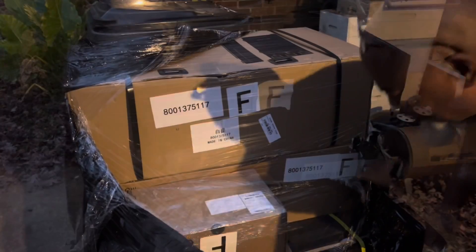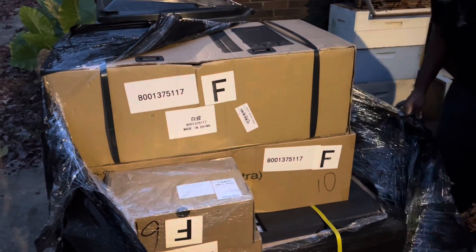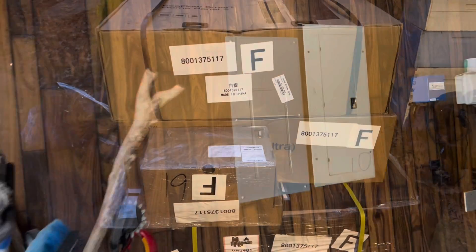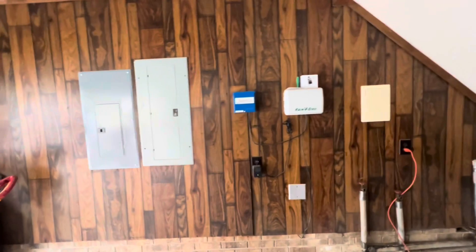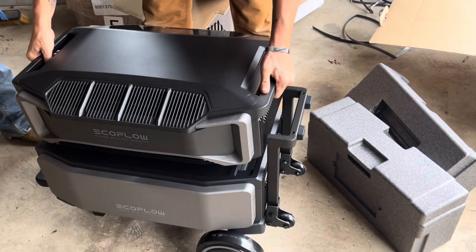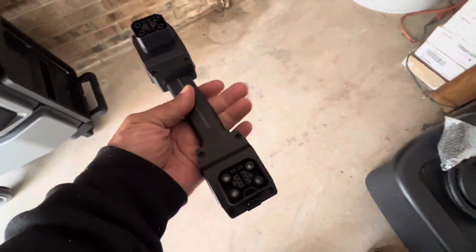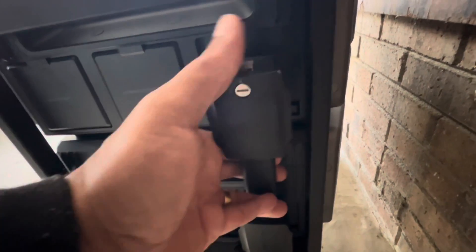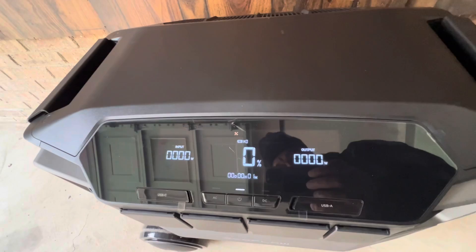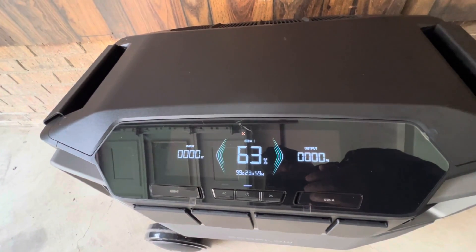New EcoFlow Open. Complete home system. This is the first power-up of the unit. When it came on, I almost passed out. What a beautiful screen.